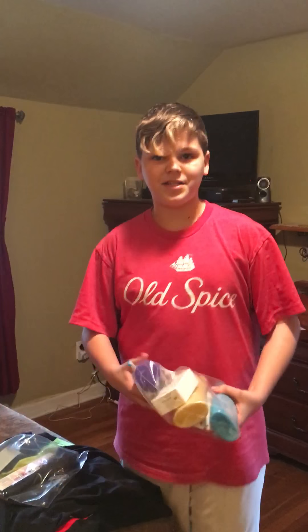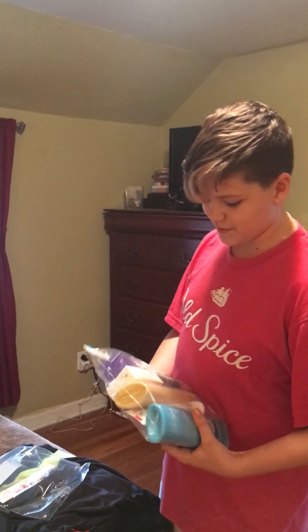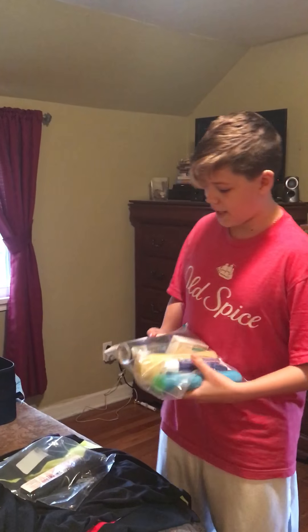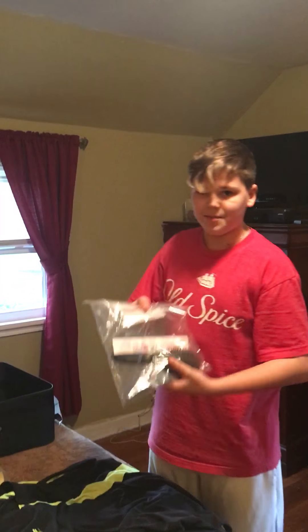Today I'm going to be showing you how to pack a suitcase in the easiest and safest way possible. First, you put leakable items into one bag and then non-leakable items in another bag.